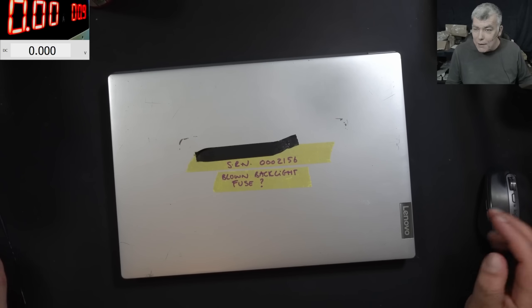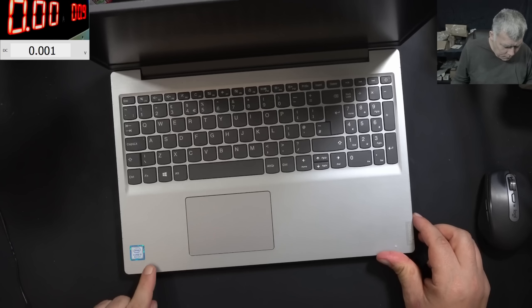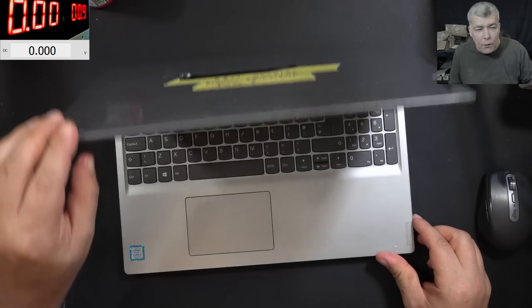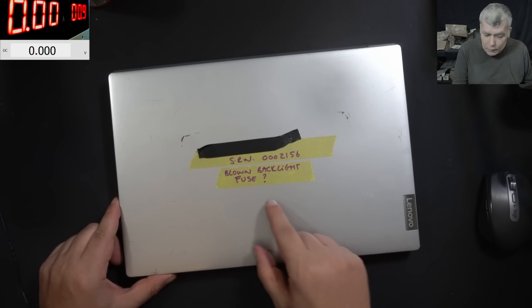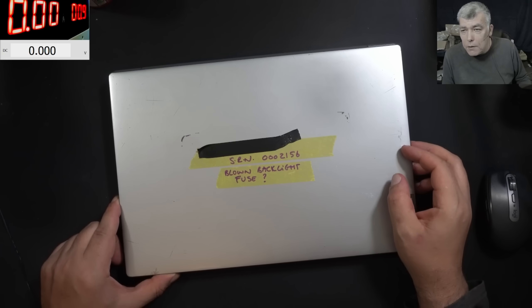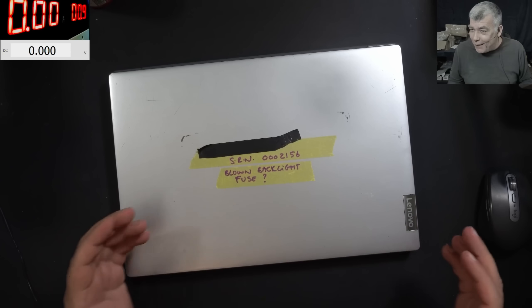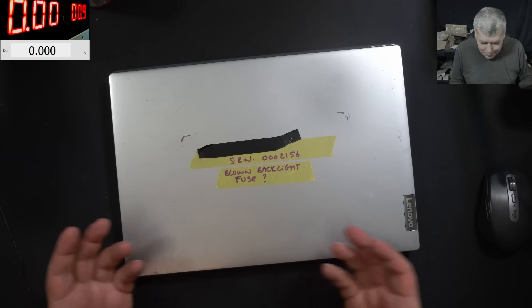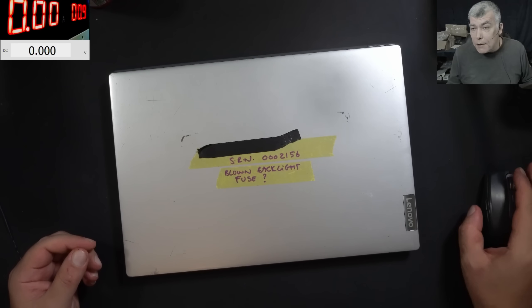Hello, we are back and this time we have a nice laptop to repair. It's a Lenovo IdeaPad S145. The customer is saying backlight fuse. This laptop is not really a challenge from the beginning - the customer already told me it's a backlight fuse. Let's see the customer email.